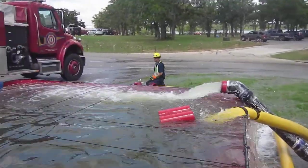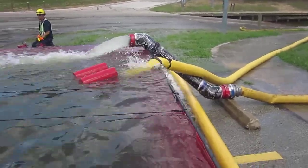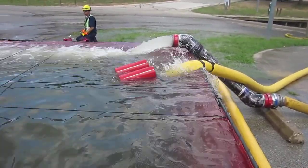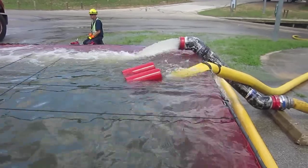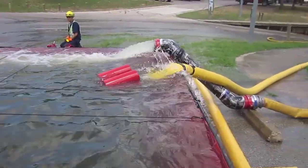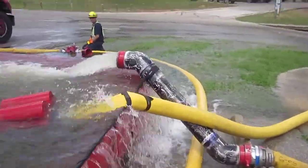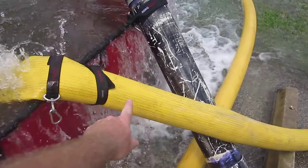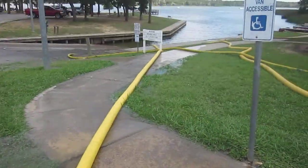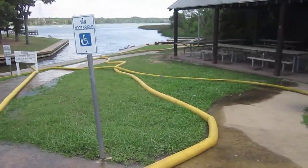We're up top here at this last fill site. We thought we'd add this in. They're not running open, but they've run it into a floating strainer, which is actually serving as a diffuser, for lack of a better term. So this 5-inch line right here is the turbo draft. The PVC line is coming from the portable pump.